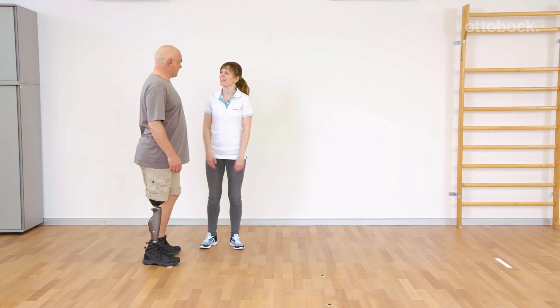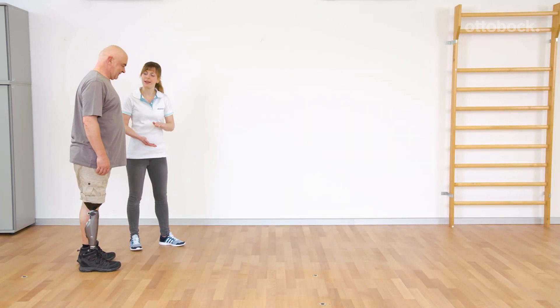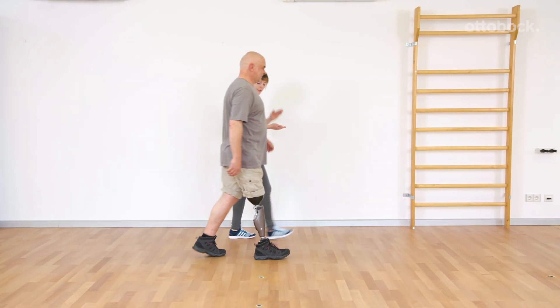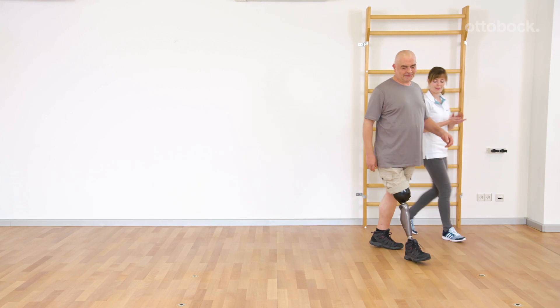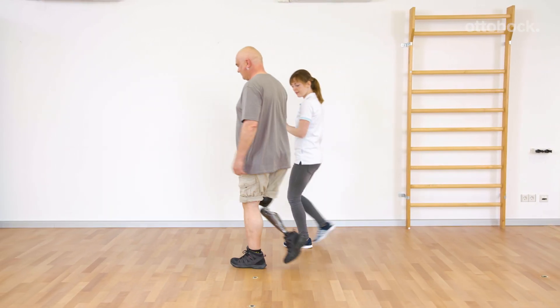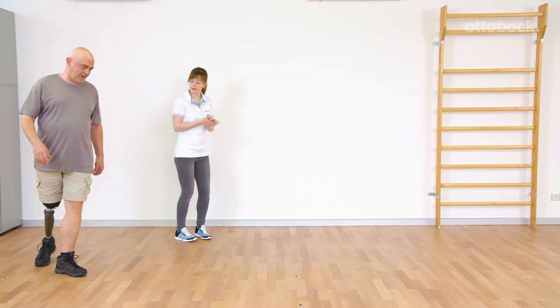The ability to spontaneously change both cadence and walking speed is a goal of the training. The use of music is a suitable method to achieve this. Different walking speed and cadence results from the rhythm of the music. To help motivate Gerhard, Franziska claps the beat.